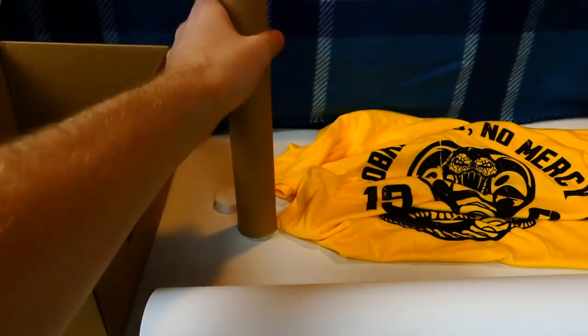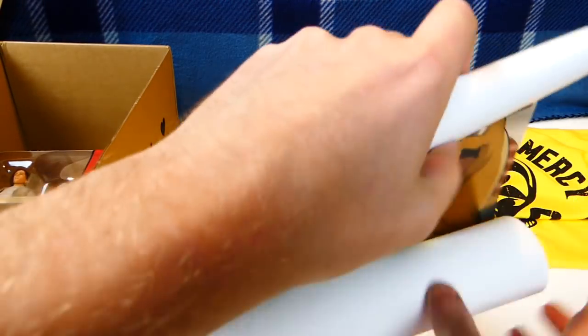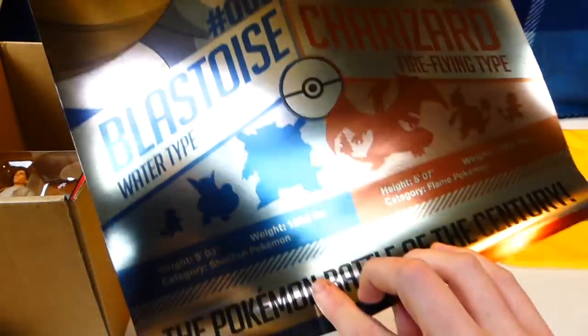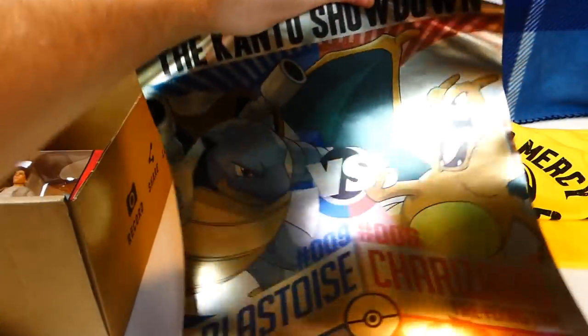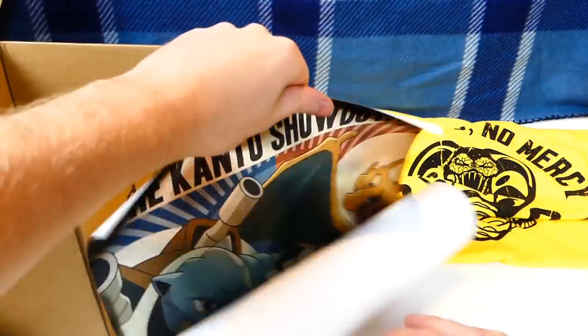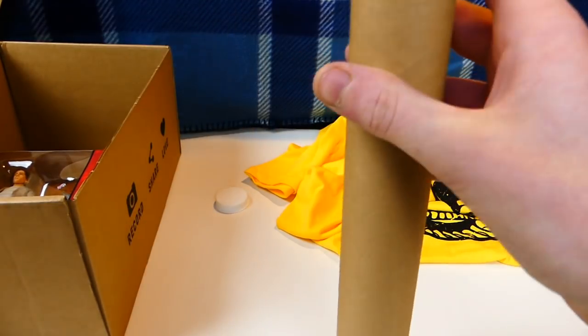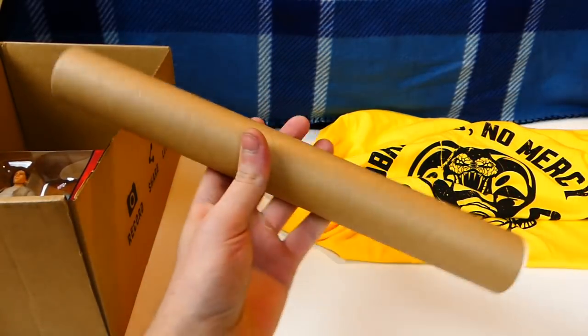I have to turn the light off because the reflection is going to be way too much. This is a Pokemon poster — my sister is going to love this, she loves Pokemon. It's Blastoise versus Charizard with a Pokeball right there. It's a really shiny, metallic poster — you usually don't see these that often. Very hard to show on video because it's so reflective. My sister's a diehard Pokemon fan; she's going to freak out when she sees this. I'm not a huge Pokemon fan but I still think the poster is really cool.